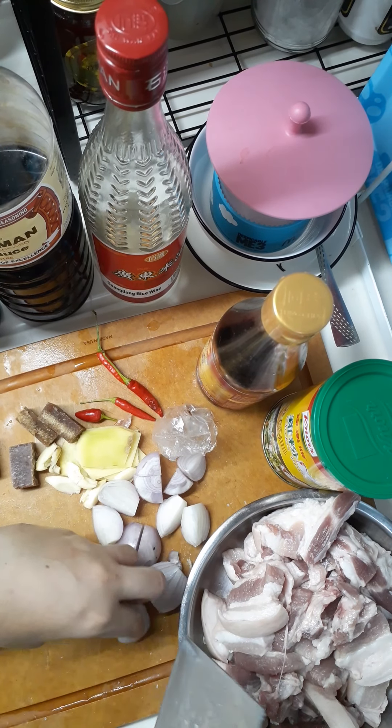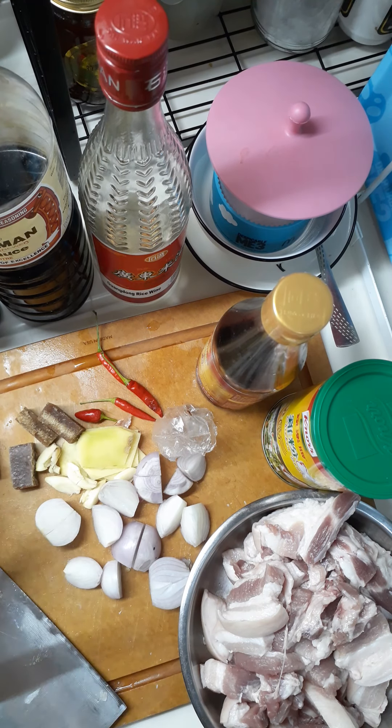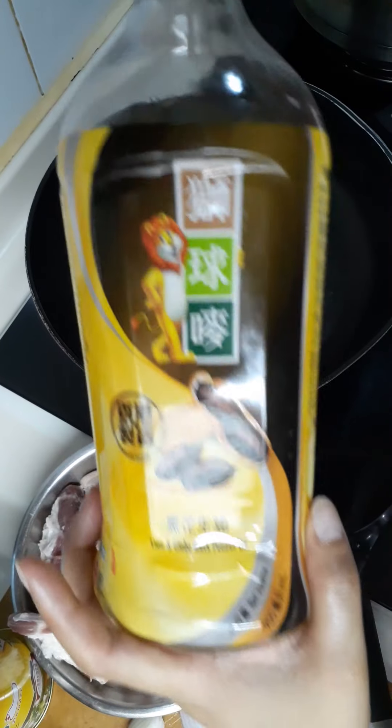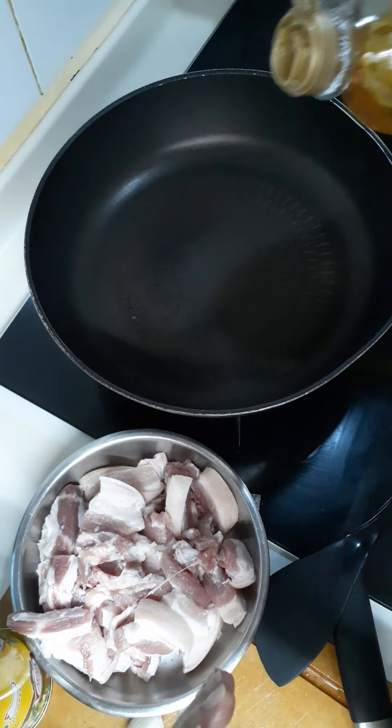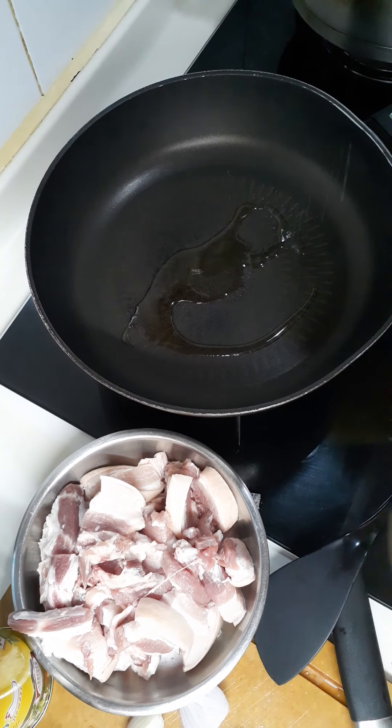First, I will start to fry the pork. I'll bring you to the pan. Next, we will use this oil — or any kind of oil is okay. This one is black peanut oil. Any oil, even coconut oil — just a little bit of oil.